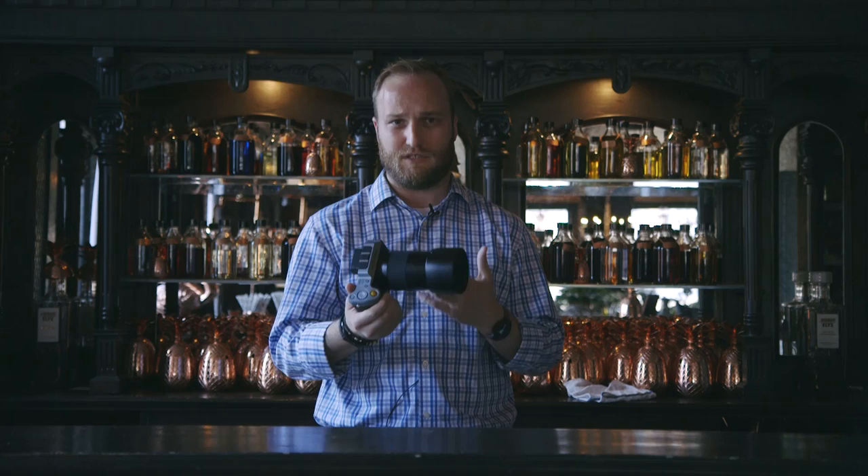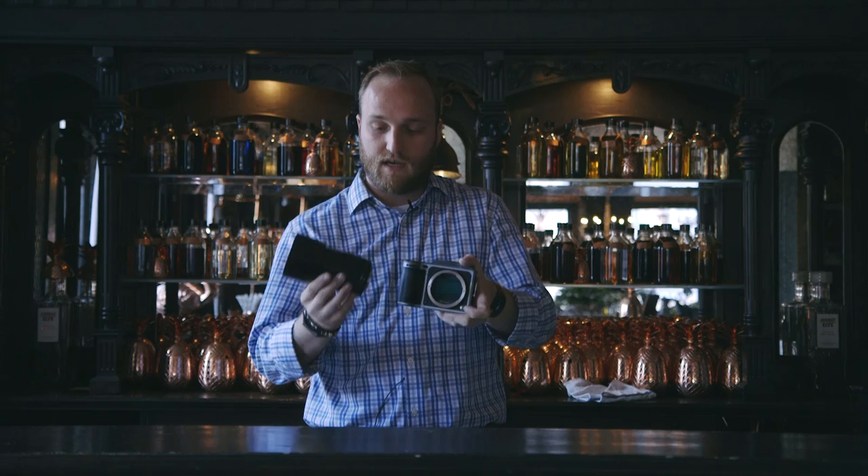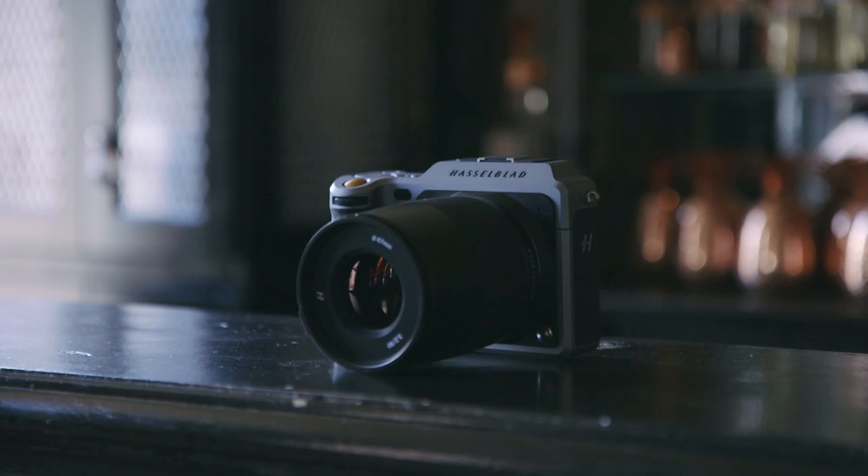It has a brand new lens mount and Hasselblad is announcing a couple of new lenses for it — you can see the new lens mount with the sensor there. In my hand is a 90mm lens that's launching with it. There's also a 45mm lens coming with it as well. Hasselblad is also going to be releasing an adapter to use other H system lenses from its larger platforms.